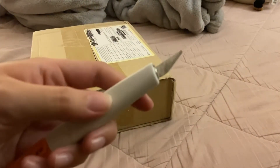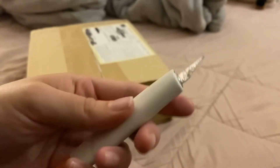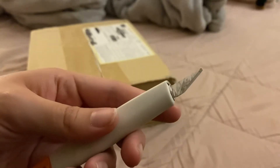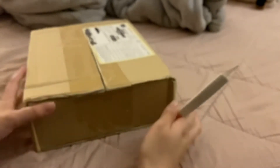I broke the tip of my X-Acto knife, and it's also very dull because I've had it for a while — that's probably why it broke. But let's just pretend like that's not happening.